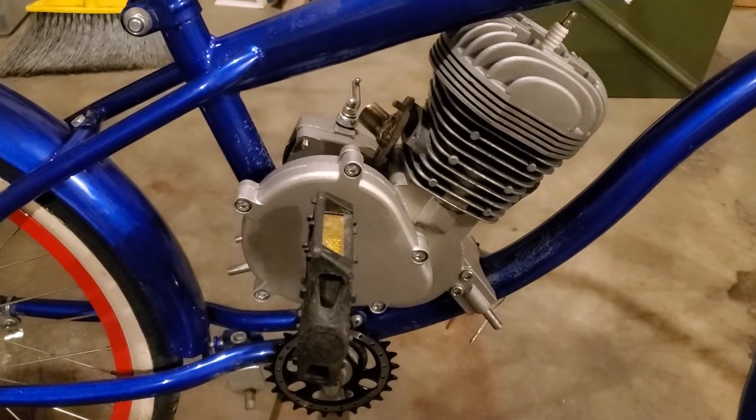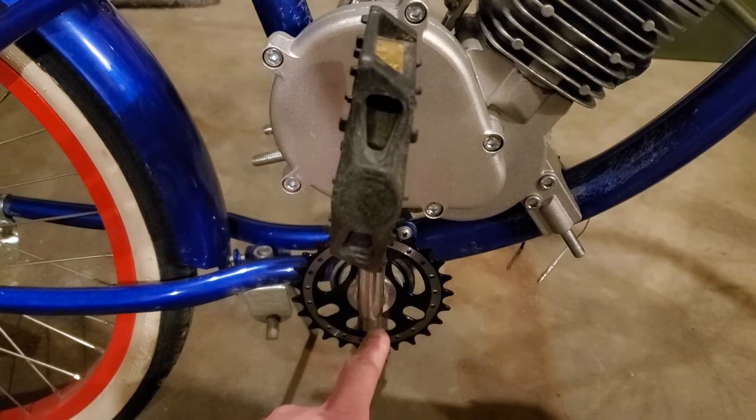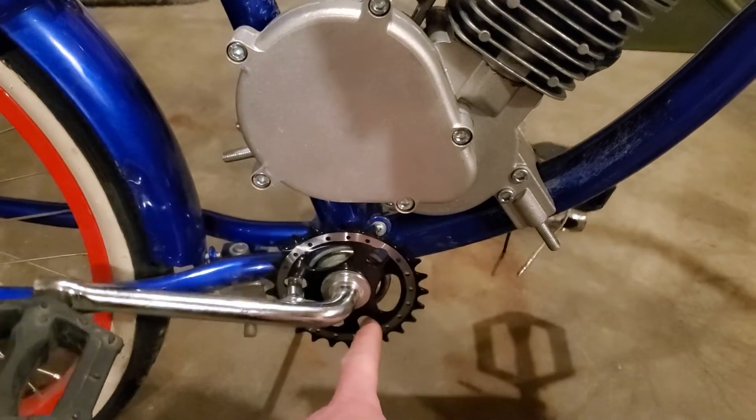You can start with a smaller sprocket. If your sprocket's too big it'll hit the bottom of the motor, so you can get a smaller sprocket.